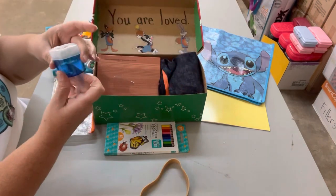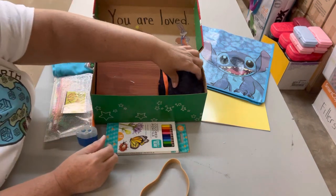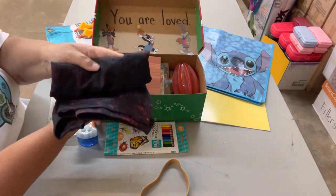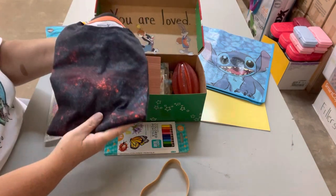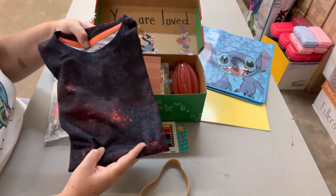Next I put a blue pencil sharpener in here to go with his pencil pouch. And then I put in a shirt to go with his shorts — it's from Old Navy. A friend picked it up and donated it for the shoeboxes.